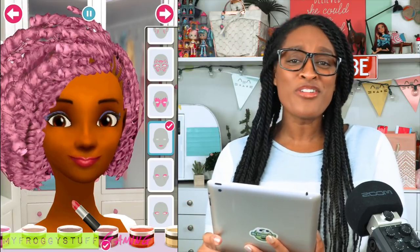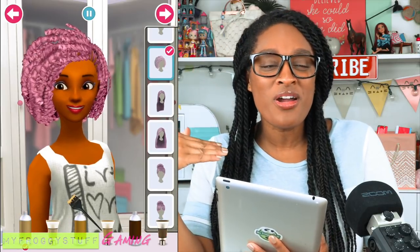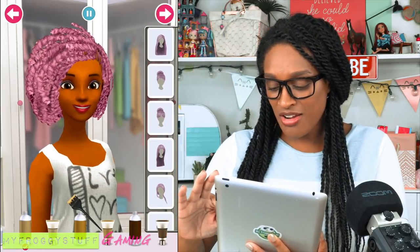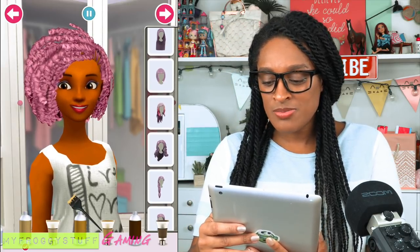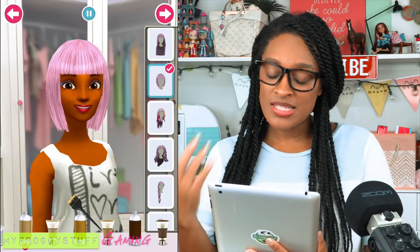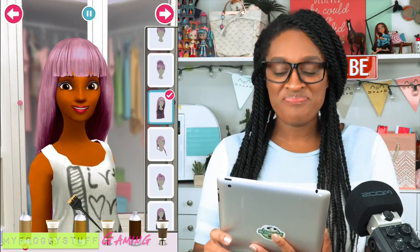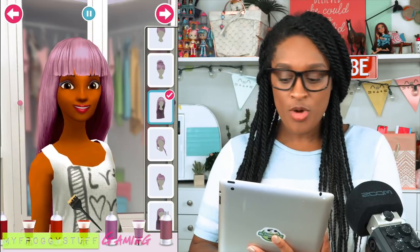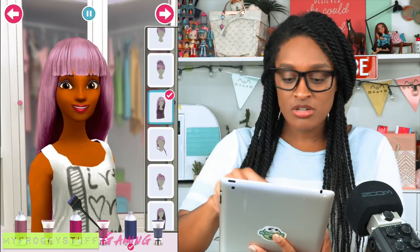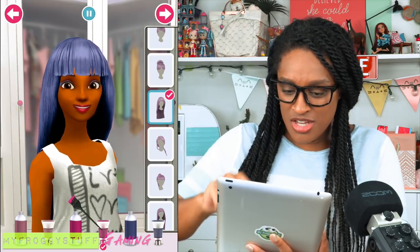Now let's head over to the hair department. Twilight is known for having bangs, so let's see if we can find a hairstyle that will give us a really cute Twilight Sparkle look. That's adorable — that's bangs, little bob. How about something a little longer? Found it. Okay, so let's make her hair a little more purple — nice, rich, dark purple. Voila. Beautiful long purple hair.